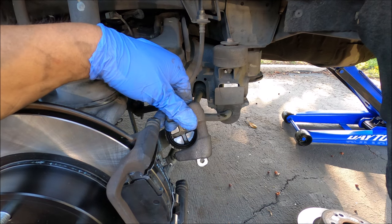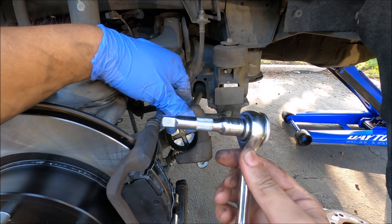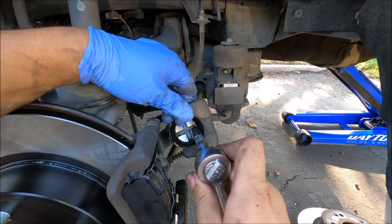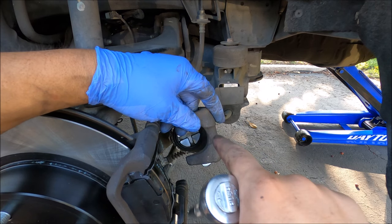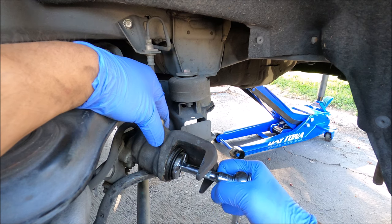Or, if you don't have a pry bar, just go ahead and use your 3/8 ratchet. I have here a 3/8 ratchet with a short extension and you can go ahead and put it right in the middle and turn it to push the piston back.